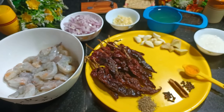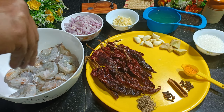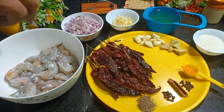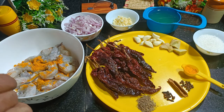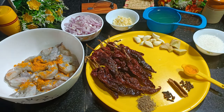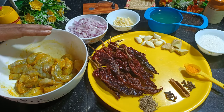Now what I have to do is apply salt to the prawns and half a teaspoon of turmeric powder. I will mix this and keep it. Prawns are now marinated and kept. Let's quickly check what other ingredients we need to make the prawn balchao.